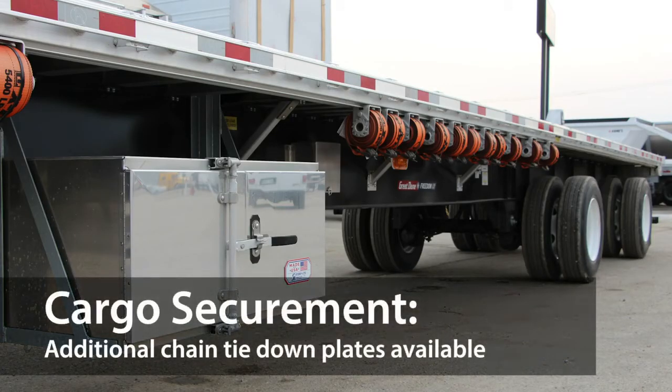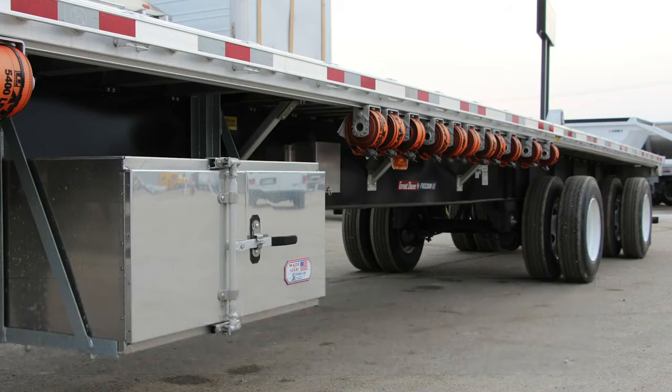For increased cargo securement flexibility, this trailer is optionally equipped with eight pairs of removable chain tie-down plates which hook into the side edges of the deck's full length. These chain tie-down plates are stored in lockable custom boxes on either side of the trailer.